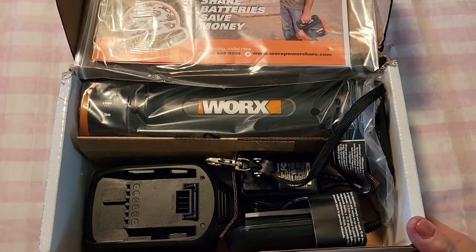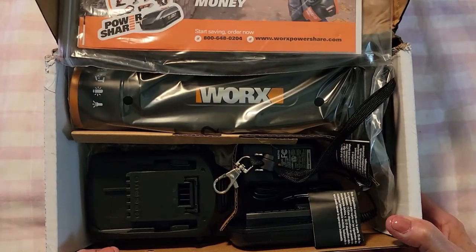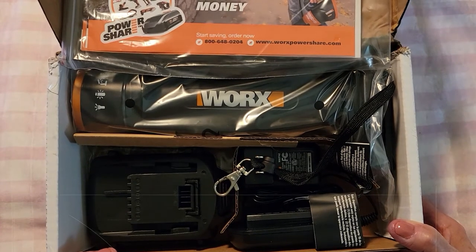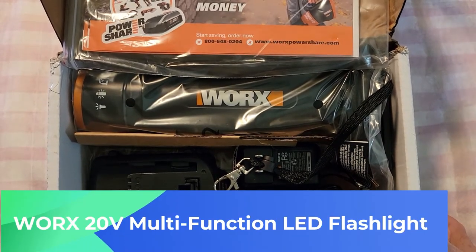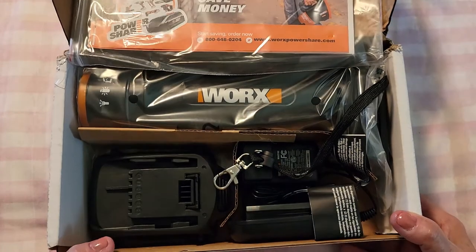Hi folks, Carol Ann here from sassytownhouseliving.com and today I'm super excited to share with you a new product that I got from WORX — their 20 volt PowerShare multifunctional LED flashlight.